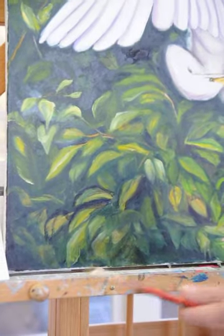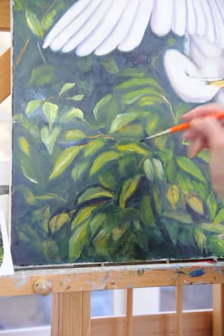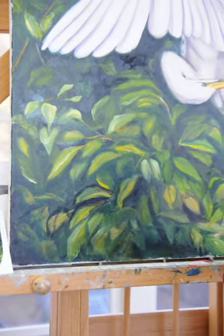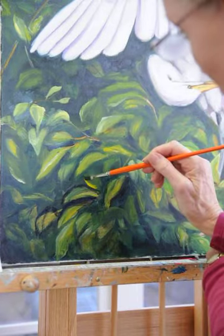Whenever you do that, along where your darkest colors are, you want to put in your lightest highlight — just to show a little bit of sunshine there. Just a little bit.